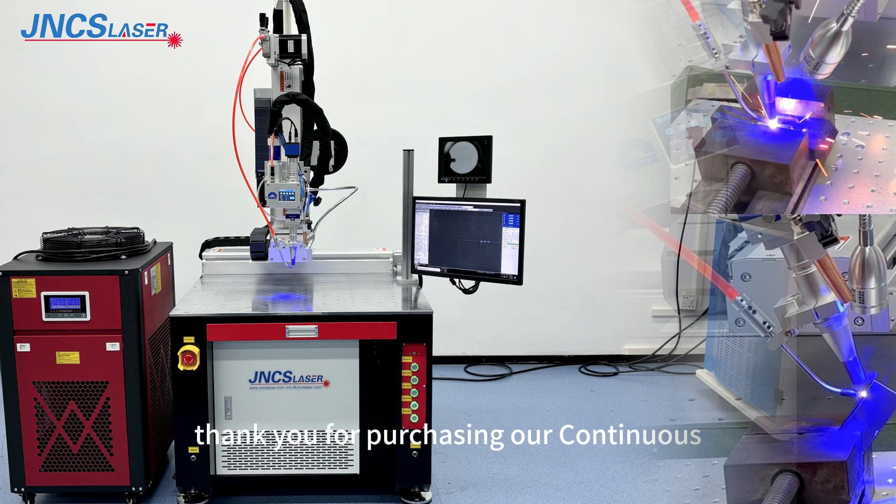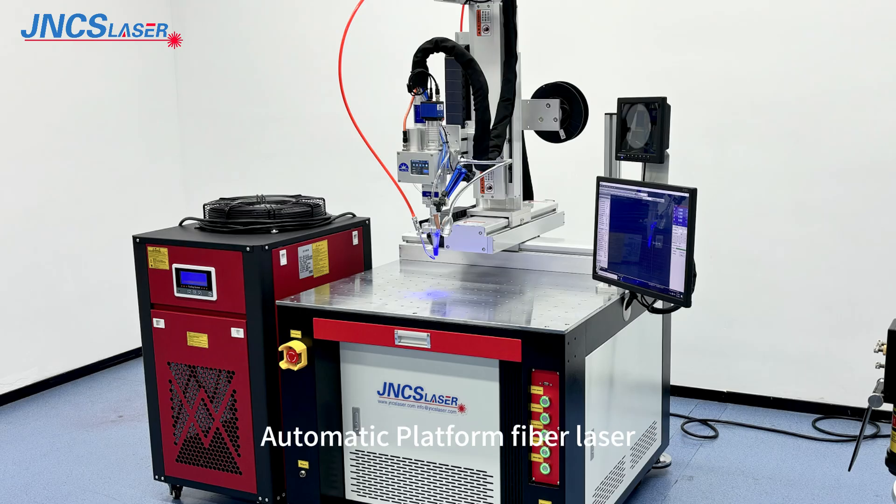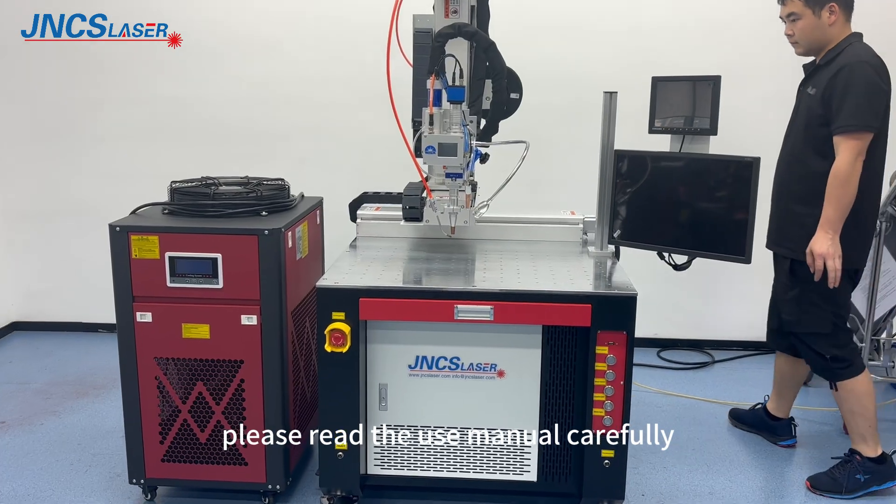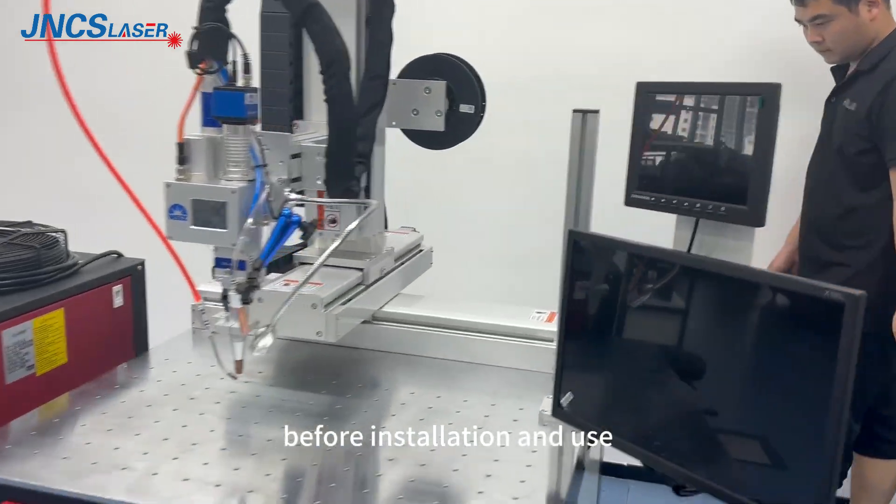Thank you for purchasing our continuous automatic platform fiber laser welding machine. If you are using this type of product for the first time, please read the user manual carefully before installation and use.